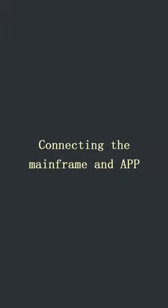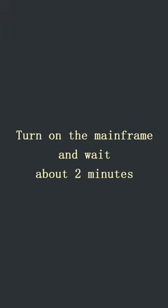Connecting the mainframe and app. Turn on the mainframe and wait about two minutes.